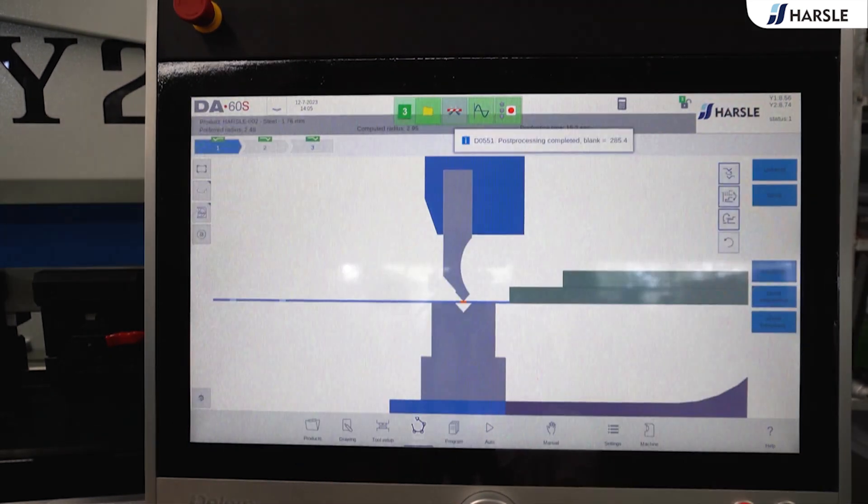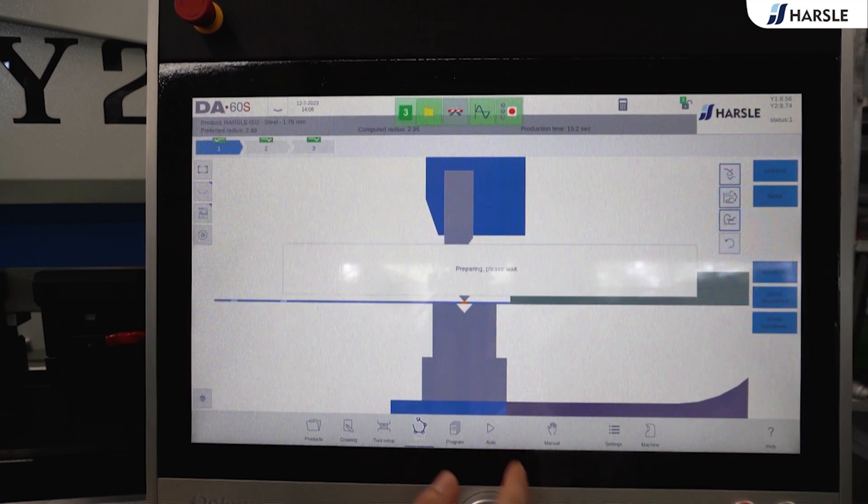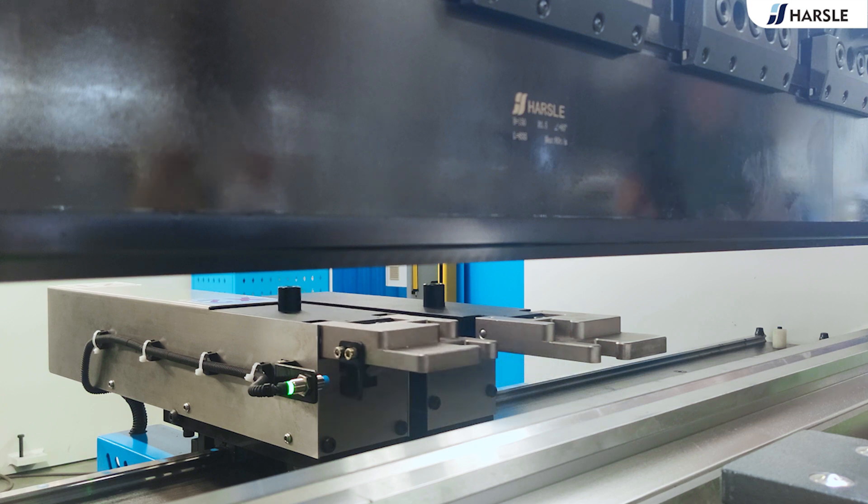The machine includes the working area LED lighting, CNC motorized crowning system, and adjustable stop fingers that can not only move in a left and right direction, but can also be fine adjusted vertically, which ensures bending accuracy within the controlled range.